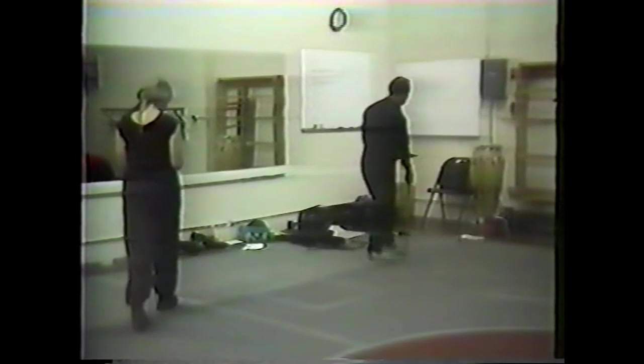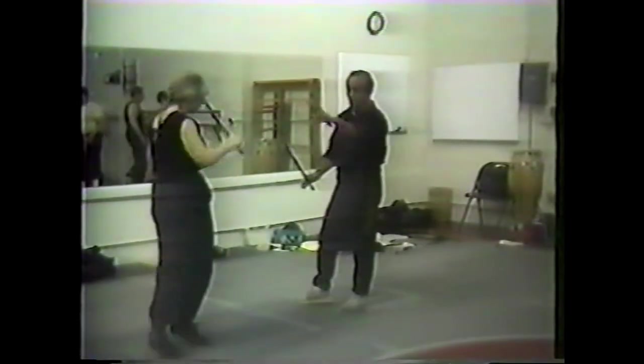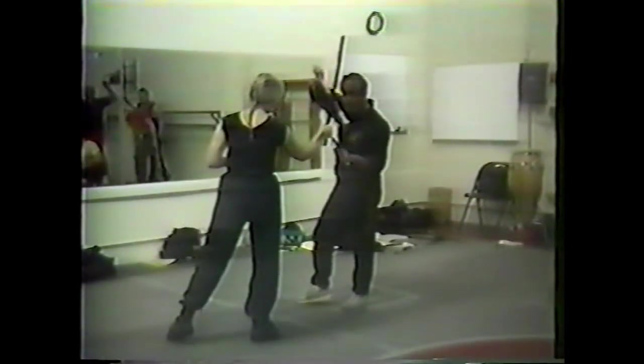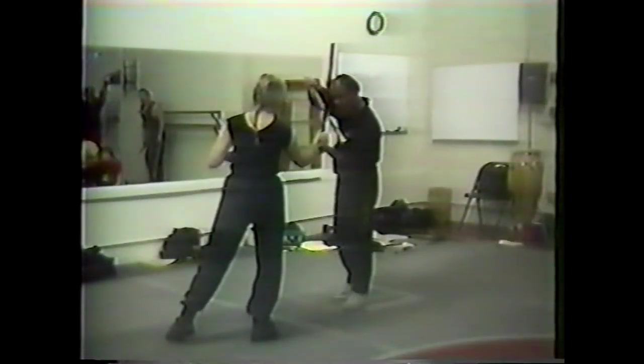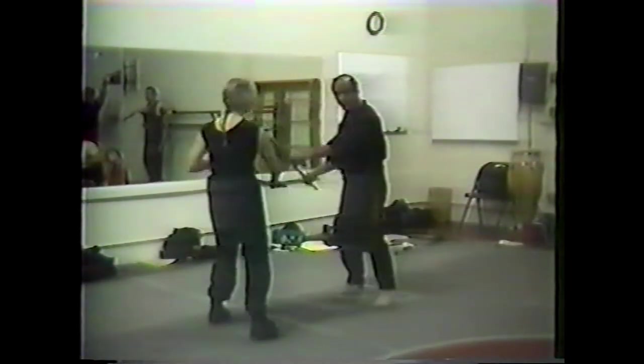We combine the first two drills. This is your coordination exercise — the two line and the four line. Let's say we're doing regular sombrada. In reality, we're in this range — we're going to smash the hand, or thrust the hand or slash the hand. That's your base sombrada.